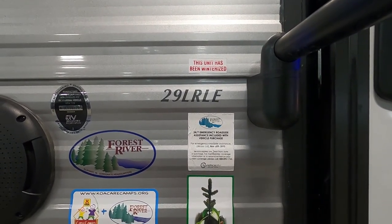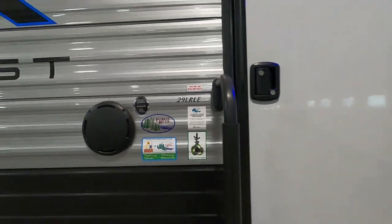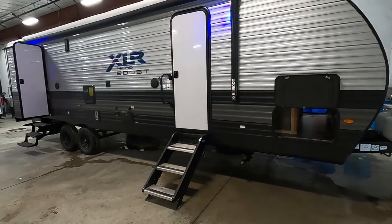Hello, this is Mike with Trayvins RV Center here to congratulate you on your purchase of your XLR Micro Boost 29 LRLE toy hauler travel trailer. I'm gonna walk you around it and show you how to use a few things.